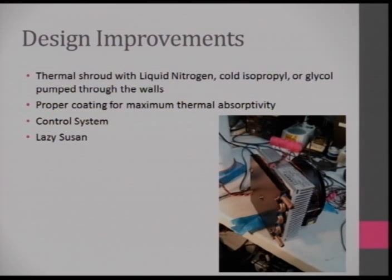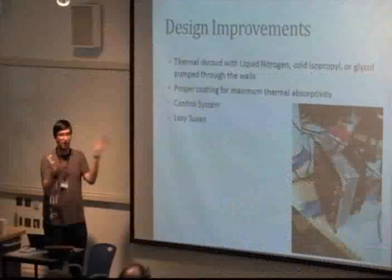If you want to improve this design, the way NASA does it is with a thermal shroud where you run liquid nitrogen, isopropyl glycol, or whatever you want, to cool the walls with the inside coated with material of high thermal absorptivity — giving you good radiative coupling between your HAB and deep space. You'd also want a lazy Susan to rotate the HAB, since your HAB isn't going to be facing the sun the whole time — it's spinning around and going crazy.